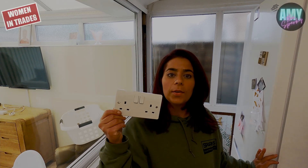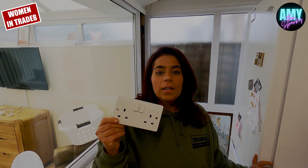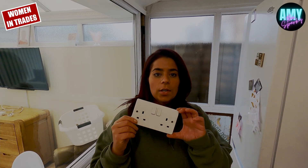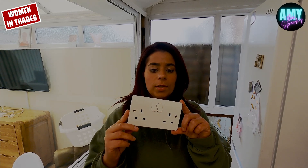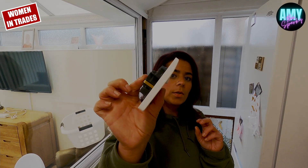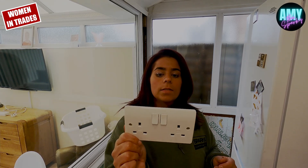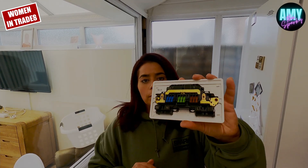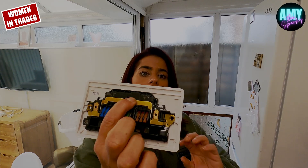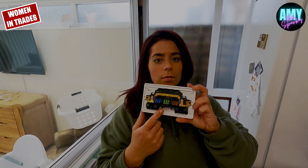I've got some of these new MK screwless sockets — we're using them on one of the jobs we're on at the minute. I've seen a lot of videos recently online on Instagram and TikTok of people using these and discussing the pros and cons. So I just thought I'd do a quick video to have a look and see what it's like. Firstly, I feel like it's quite deep. I didn't actually read when I picked this up from Screwfix if you're supposed to use a 35mm box, but I'm going to try and fit it in a 25mm box and see how it goes. You've got space to put three cables in each socket, and there's a little cable strip length guide — it says 10mm.